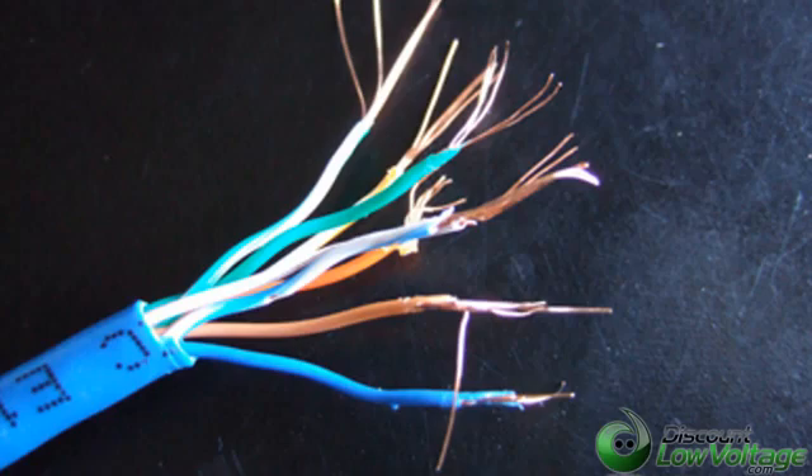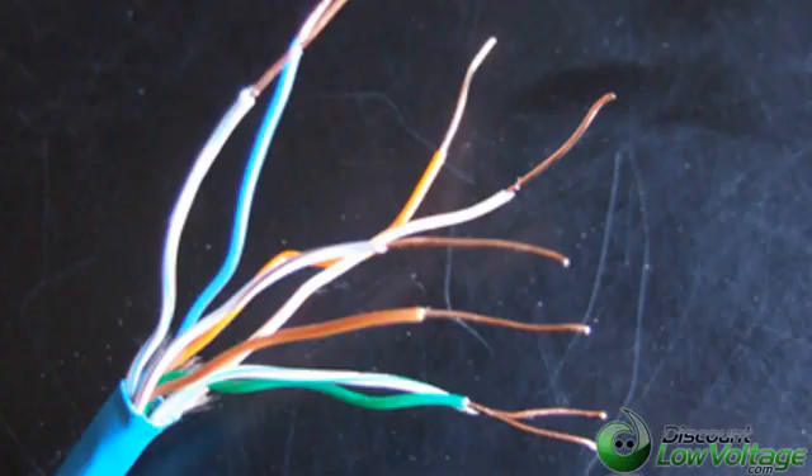Now let's take a look at what a Cat5e stranded cable conductor looks like. As you can tell, you've got a lot of strands in each conductor with the jacket covering it. Now let's take a quick look at what a solid conductor cable looks like. You've now seen what the stranded and solid conductor looks like.